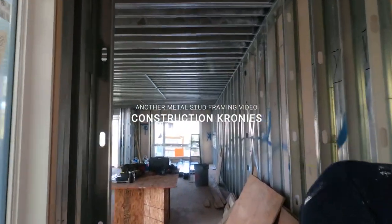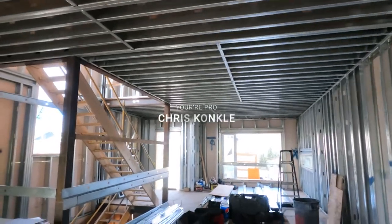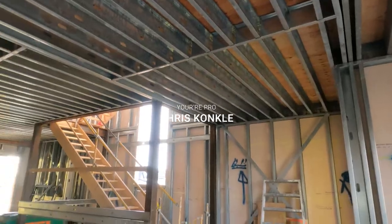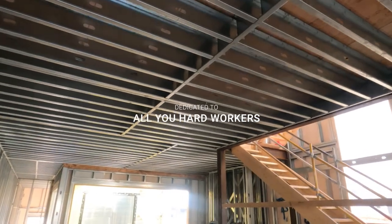All right construction cronies, welcome to another video. This video I'm going to be showing you guys how to frame a closet in a matter of minutes — the quick and easiest way to frame a metal closet with steel stud. You can see these are our floor joists; we're working in a steel stud house, everything's steel. This will work for any situation — the substrates might be different but you just need different fasteners.